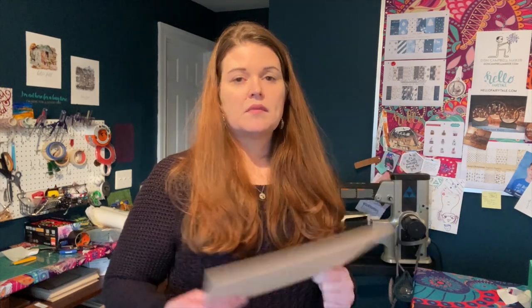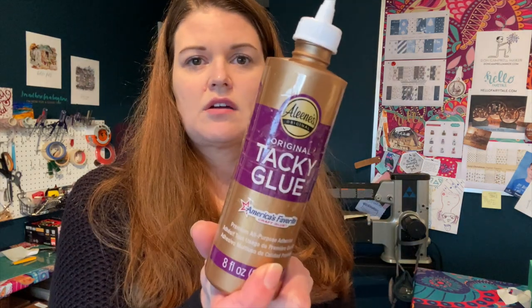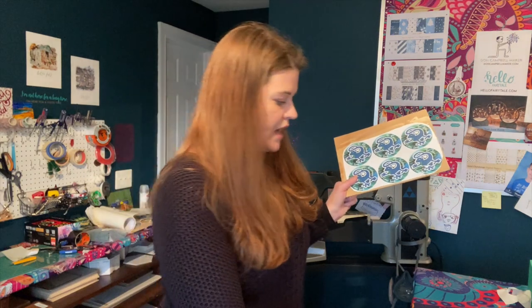Before I add some photos, I want to go over my technique for gluing images down to MDF board and what I've learned so far. My process includes using three millimeter MDF board that I bought off of Etsy. For glue, I use original tacky glue - classic craft glue.